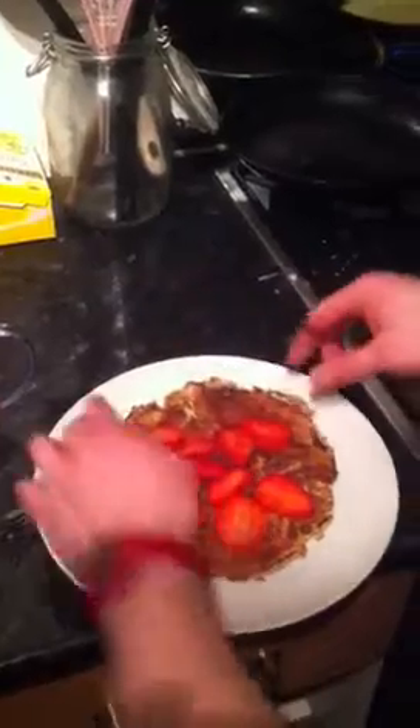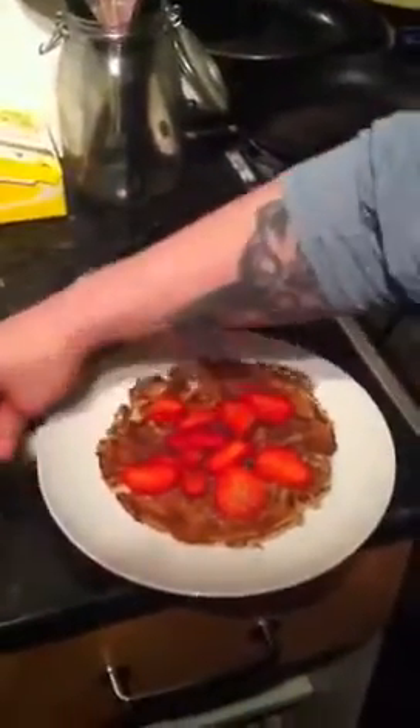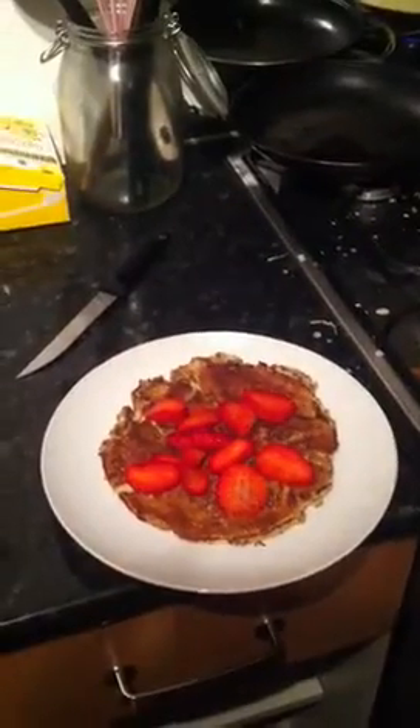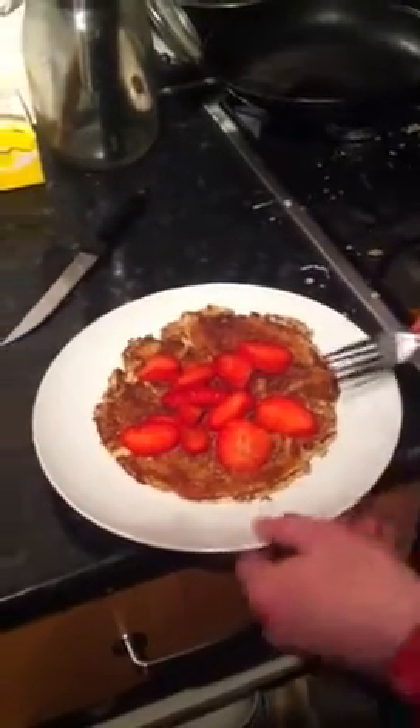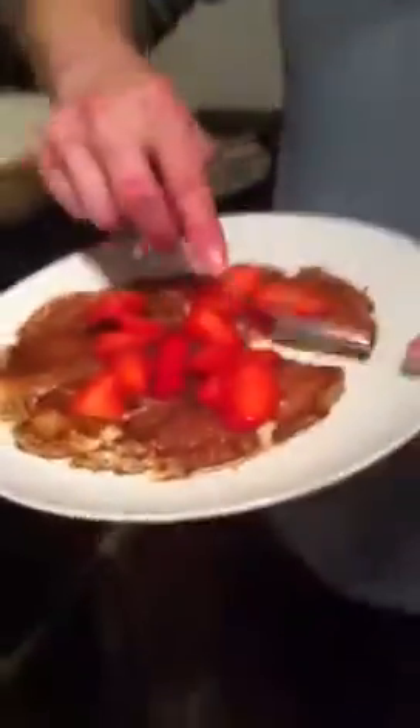There you go. Mmm. Let's taste it. Hold on, it's not over here. I need a pickle fork. Here we go. Mmm. Very pleasant. Pleasantly surprised. Let's pass this around, get some reactions. Tell me what you think. Thumbs up. Tastes like a real pancake. That's exactly what we wanted to hear.